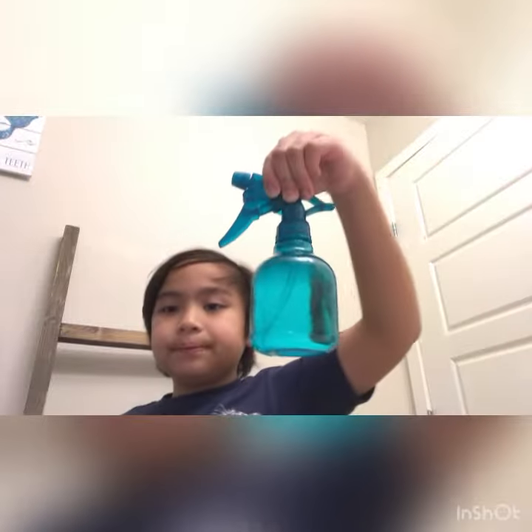Hi friends! So today I'm going to show you my water tap, and that is a sinus experiment. So the material you need is a sprayer, scissors, tape, and that's all.